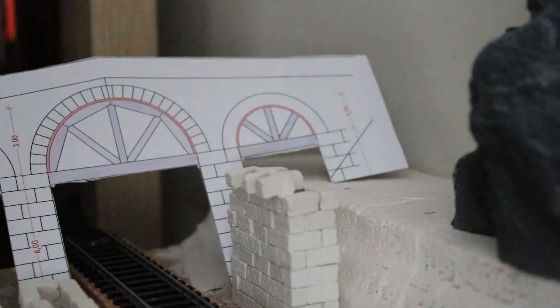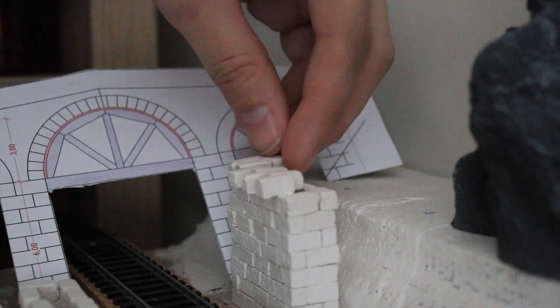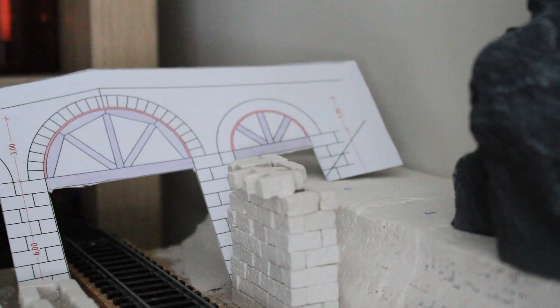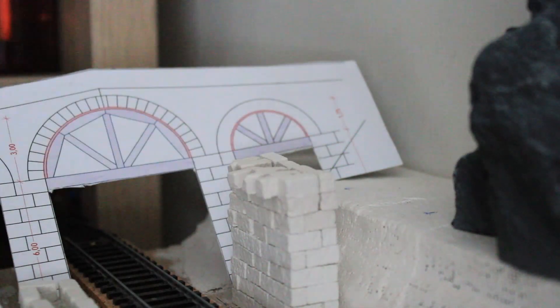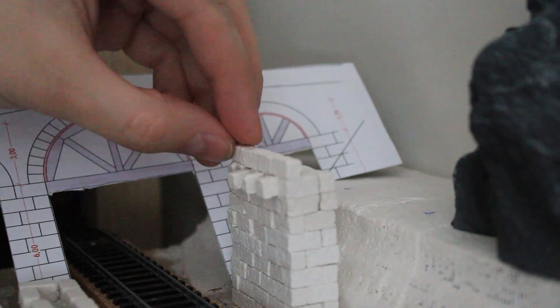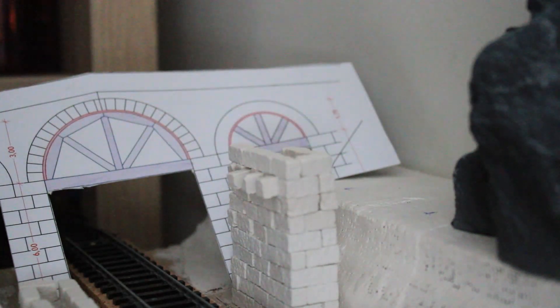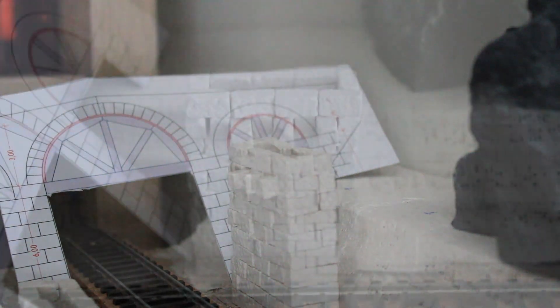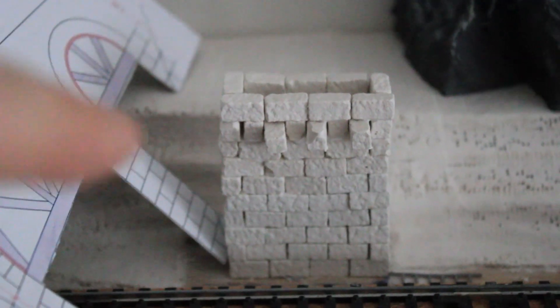As you can see from the diagram, we are now in the second row of the pillar, and here I would like to put some stones which will be looking out. This will allow me later to put the frame on them, and with this build a stable frame to build the arch. You can see the three parts here on which I will lay the frame.